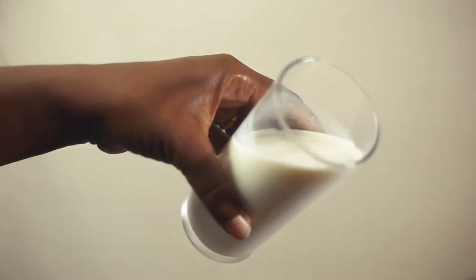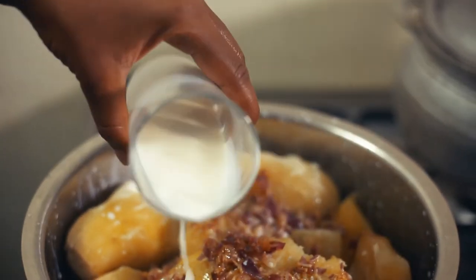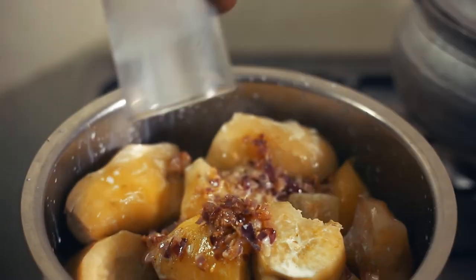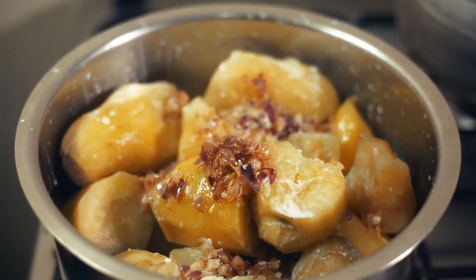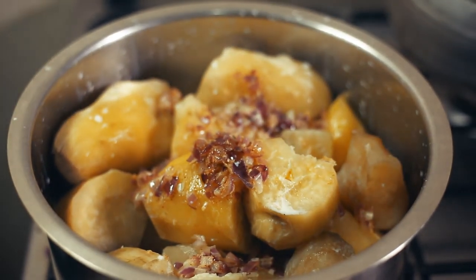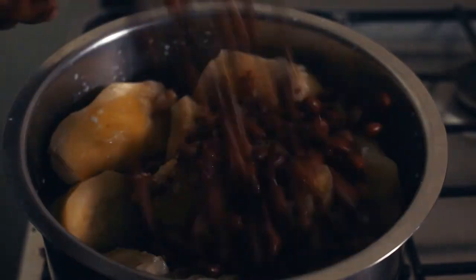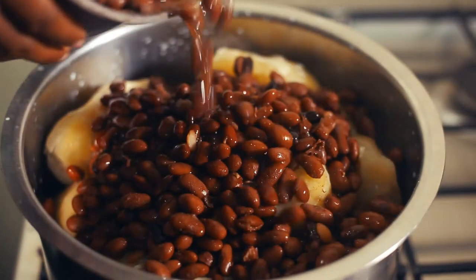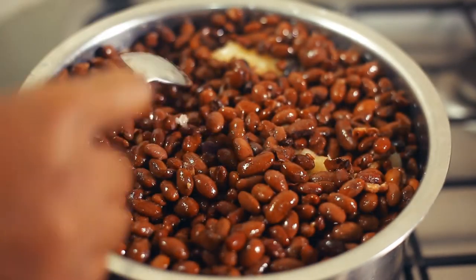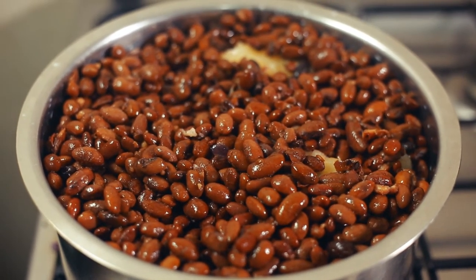Remember our milk? Add the milk. We'll let it cook in the milk a bit to get that milky flavor. But before we do that, we'll add our beans. Then we'll cover it for about ten more minutes.